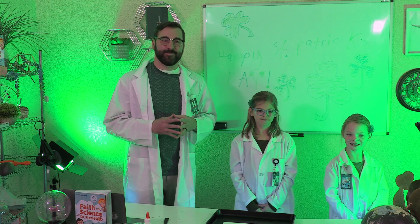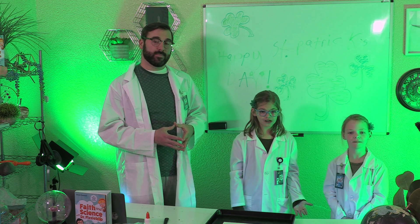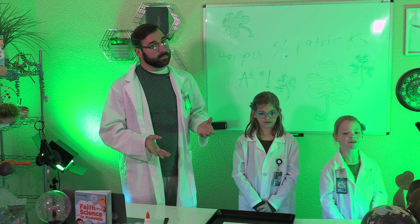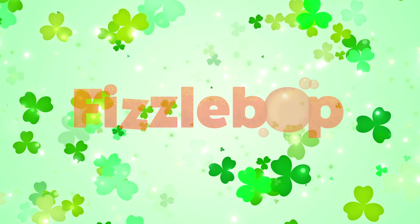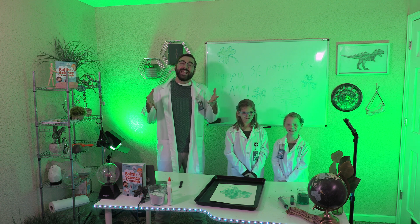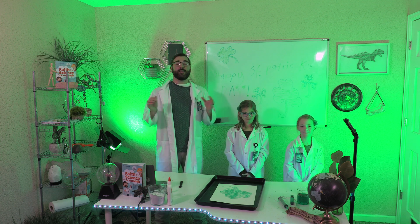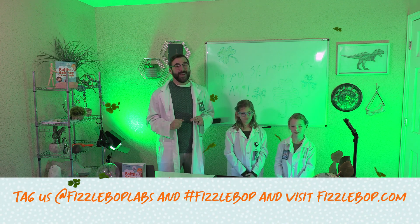It's time to collect our data. You can record it in your FizzleBopLabs notebook. Describe the reaction between the vinegar and the baking soda. Do you think different shapes — not shamrocks — would react differently? And what might the reaction be like if you didn't let the glue dry for two hours? I hope you'll enjoy your fizzing shamrocks and share the results by tagging us at FizzleBopLabs and using hashtag FizzleBop. Thanks for joining us here at FizzleBopLabs. Each week we'll have a brand new experiment for you, so don't forget to subscribe.